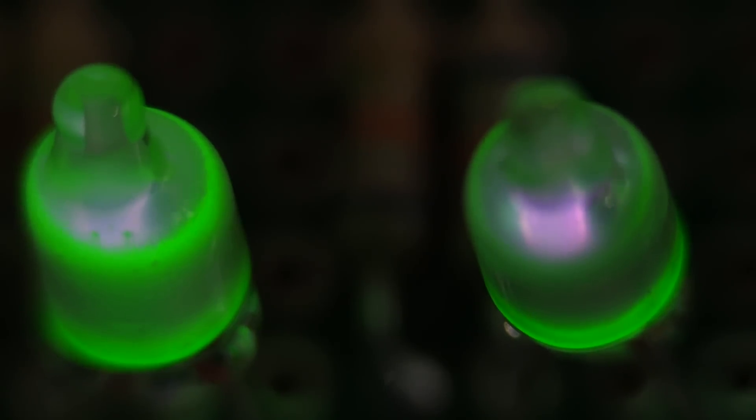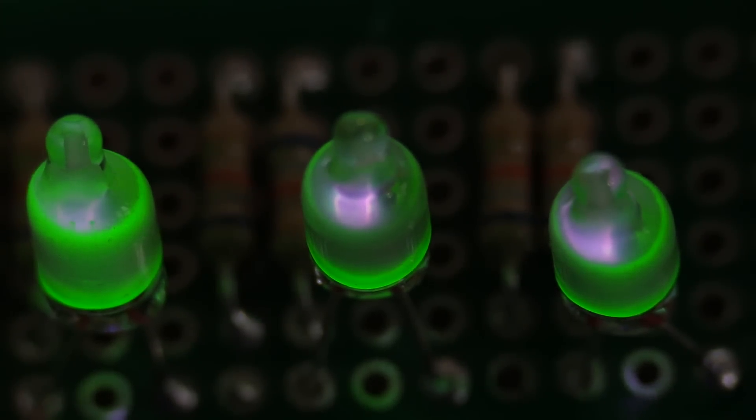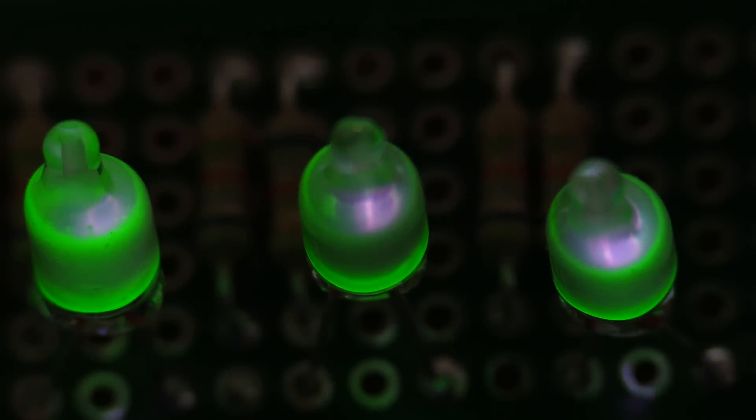These others have been running continuously for the last 10 days. This one has lost almost all of its phosphor. The others have lost all the phosphor in the middle, and you can see a really, really discernible purple glow in there.